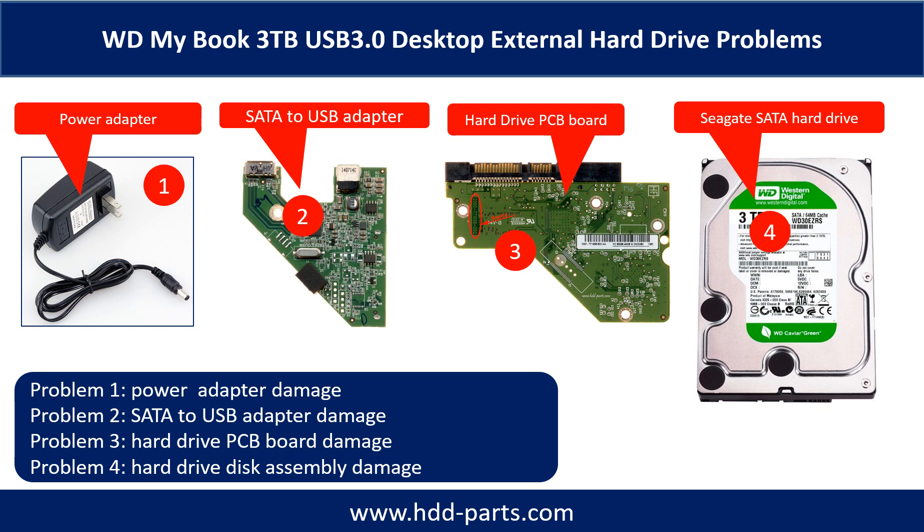The WD MyBook desktop external hard drive problems can be categorized into four. Problem 1: power adapter damage. Problem 2: SATA to USB adapter damage. Problem 3: hard drive PCB board damage. Problem 4: hard drive disk assembly damage.